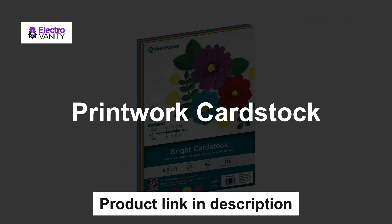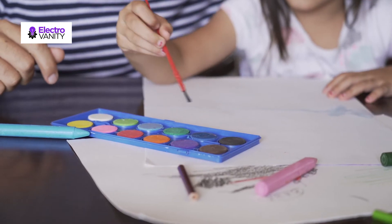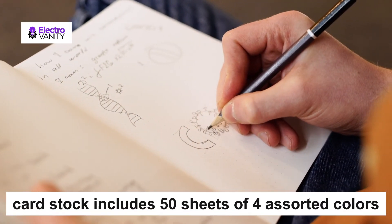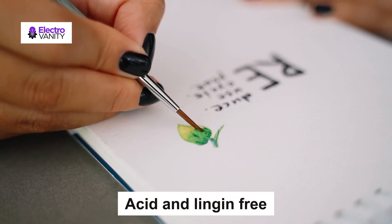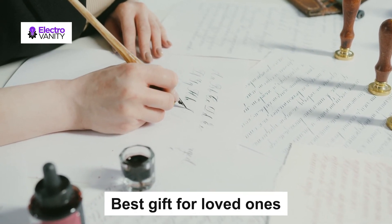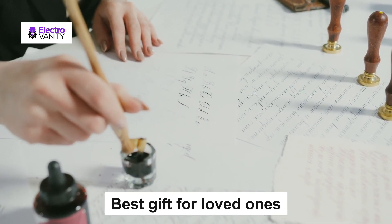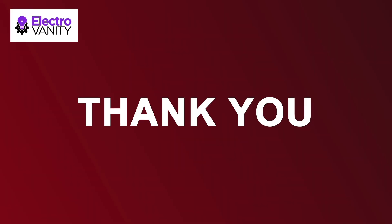The last but not the least, Printworks Cardstock. With Printworks' bright colored cardstock, you can create and print impactful covers, cards, signs, school and craft projects. Each pack of bright colored cardstock includes 50 sheets of 4 assorted colors: yellow, red, blue, and green. Colored cardstock paper is both acid and lignin-free and made with FSC-certified wood fibers. This can be a perfect gift for your loved ones and dear ones on any occasion.